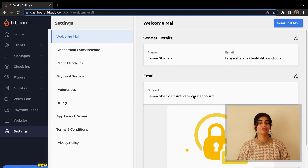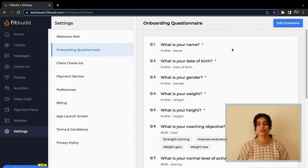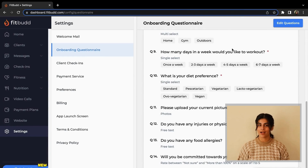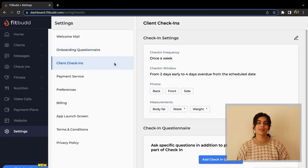If you click on Onboarding Questionnaire, you can create and edit questions for all your new clients who are onboarding with you. These questions can include their age, weight, height, their goals with the program, and dietary preferences. Next up, you will find Client Check-in, which can help you track your clients' progress and edit and customize it based on your preferences.